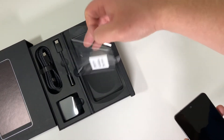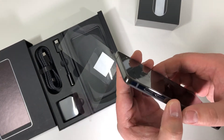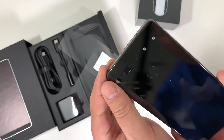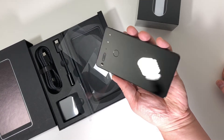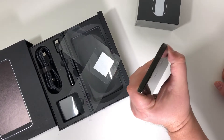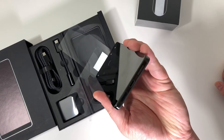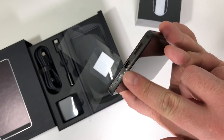Gotta love that unboxing fresh phone experience. And here it is — this is my first time ever seeing or touching an Essential Phone, and I gotta say it is a gorgeous device. That feel in hand, it's heavy, nicely weighted. You can definitely tell a lot of attention went into the design. Just nothing on the back — pure black, no branding — just the camera, flash, fingerprint sensor, connectors for accessories, and a microphone. The back is ceramic and the surround is titanium, so no other phones out there have this level of build quality.